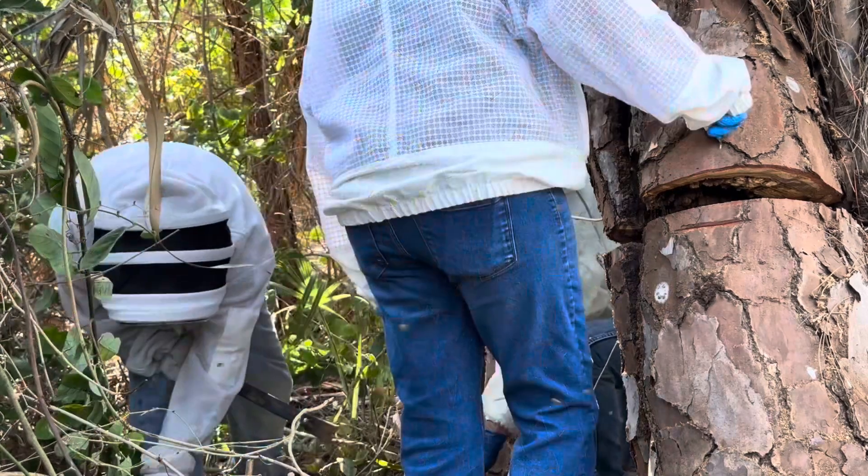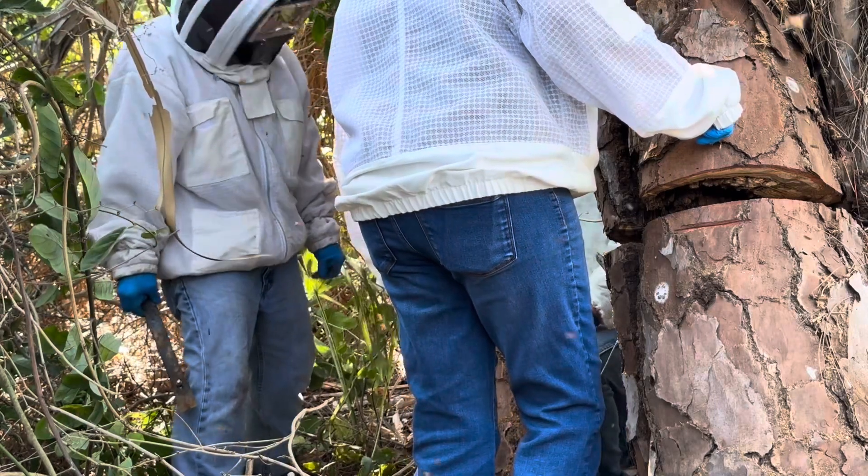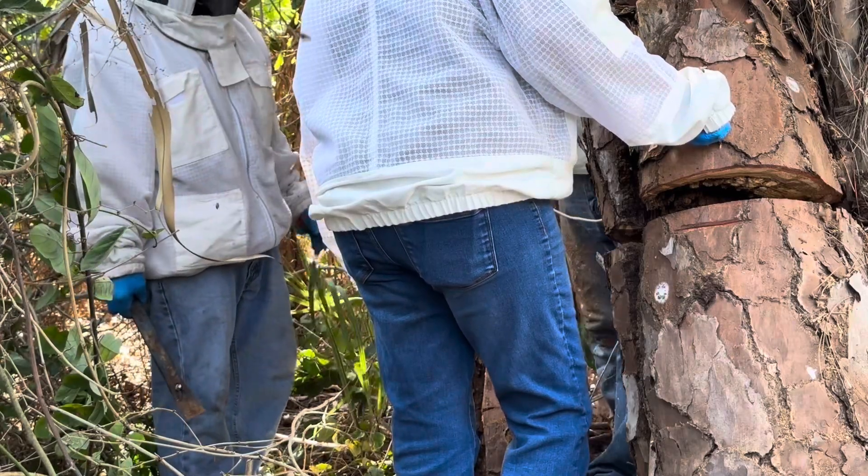Some hive beetles up here too. I think the queen is over here — the way they're grouping up. Oh yeah, we need to vacuum that up and hopefully get the queen. I think she's in here.